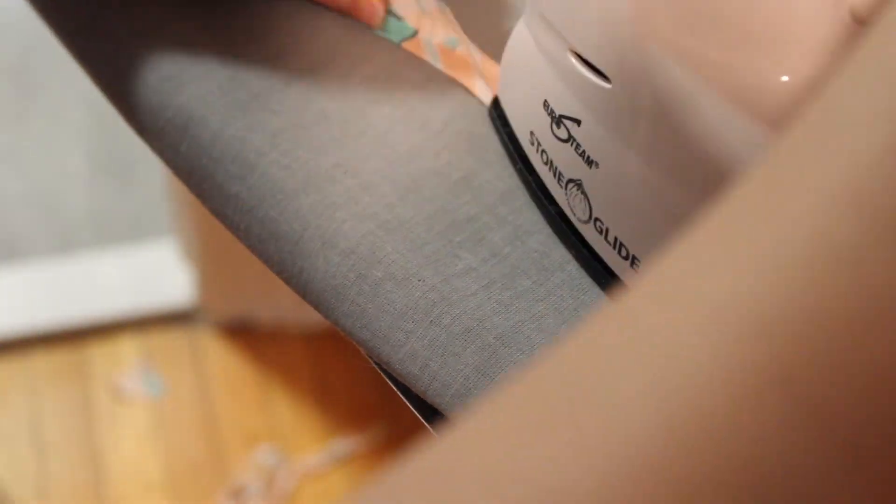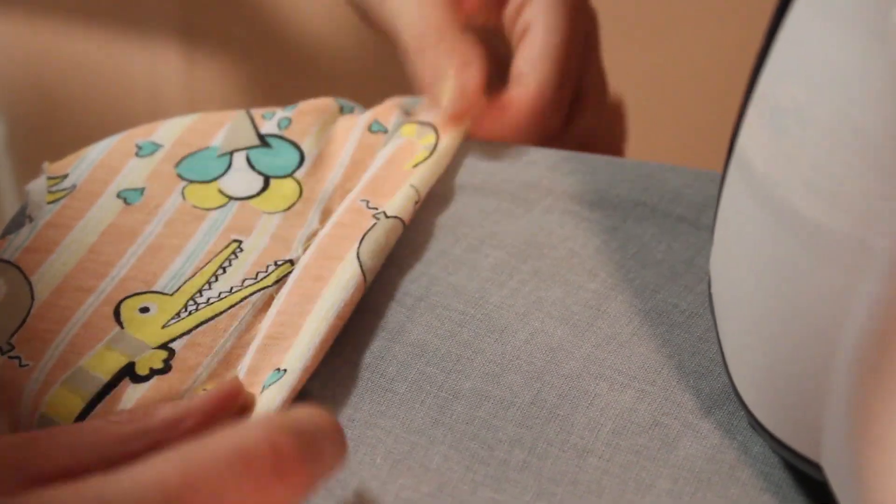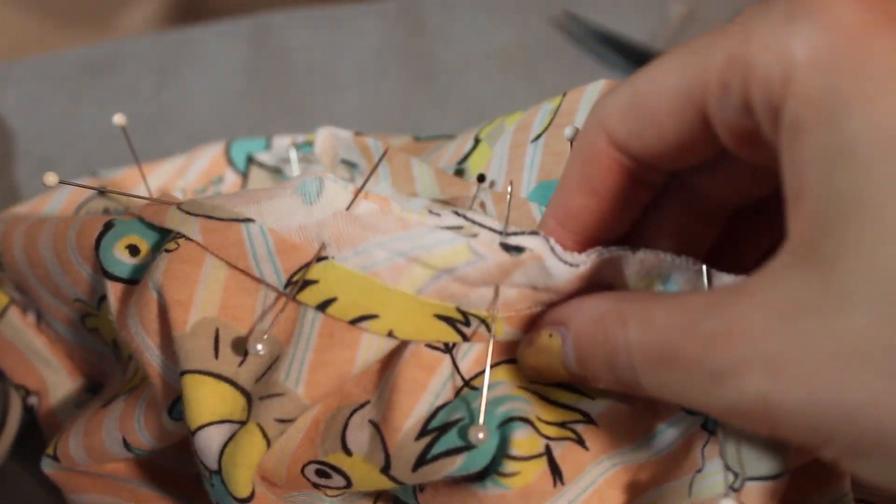I made some bias tape to finish off the neckline. You basically cut on the diagonal of the fabric and then iron it. I have a really nice iron and everything looks great when I iron it — I would suggest investing in a nice iron. I ironed out the sleeve holes too, so now it looks nice and professional. Then I pinned the bias tape on the neckline, sewed one side with the sewing machine, folded it over, and did a whip stitch on the other side.